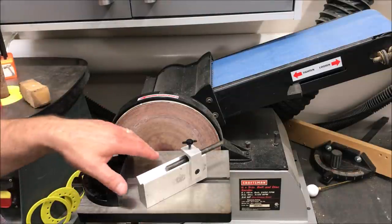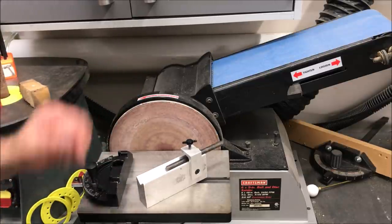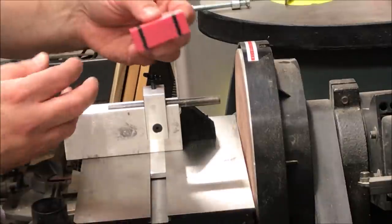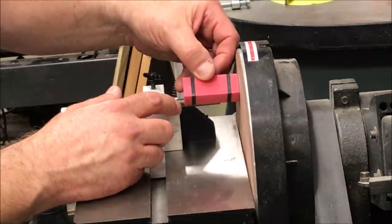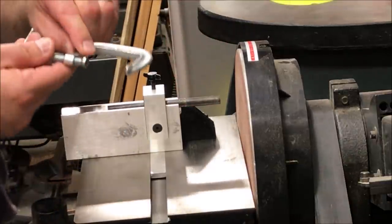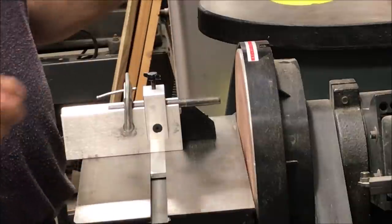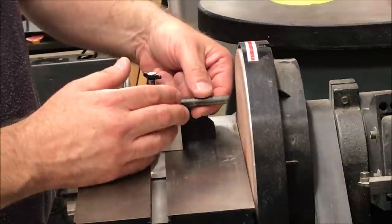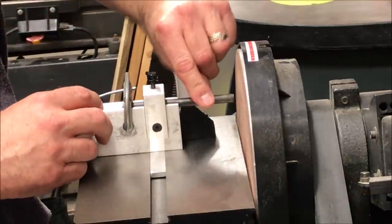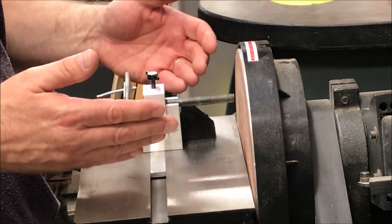I brought my miter gauge back over to the table of my disc sander. We know that this miter gauge is square to the disc and the table is square to the disc, so we're ready to attach our jig to the miter gauge. With the jig sitting against the miter gauge, I'll bring a blank over and lay it against the disc, making sure I have about a quarter of an inch distance between the end of my jig and the end of my blank. Using a two inch C-clamp, I'll clamp the jig to the miter gauge. Then I'll bring the punch out and place it about a quarter of an inch away from the disc. This punch is made from steel so it's not going to flex — it will hold the blank perfectly.